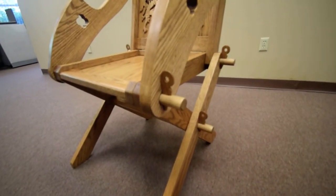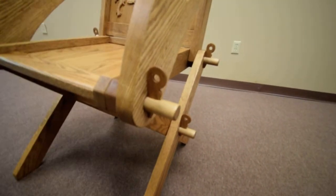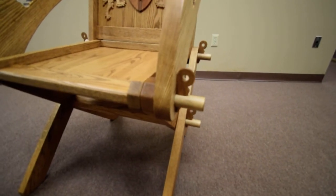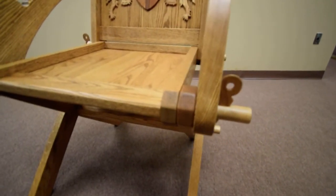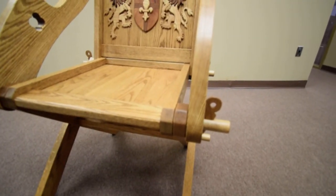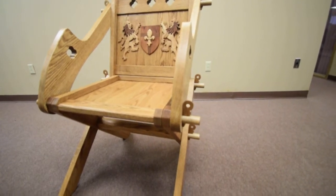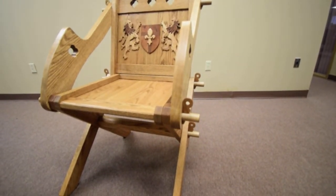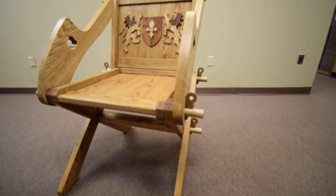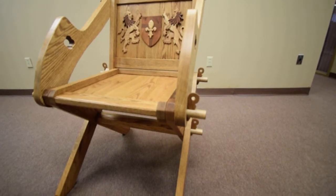The dowels that have the pegs in them are milled to two different diameters — they're one and one-eighth inch, but where they go into the seat stretcher, they're three-quarter inch. Instead of turning those on a lathe, I set my table saw at the proper height and, just using my miter gauge, passing the dowel over the blade brought one part of it down to three-quarters of an inch.